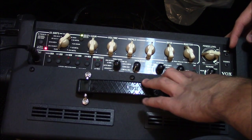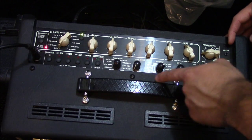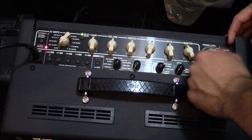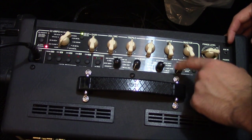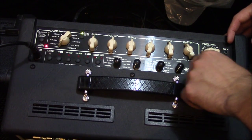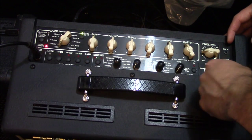On the second channel you get a lot of your modulation effects: choruses, flangers, phasers, tremolos, rotary speaker emulation, filtrons, delays, echoes, and your depth control on that.